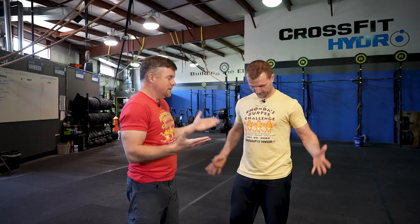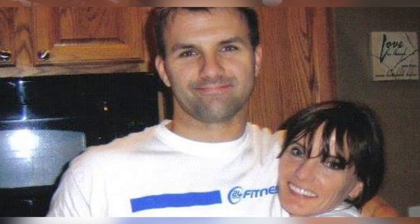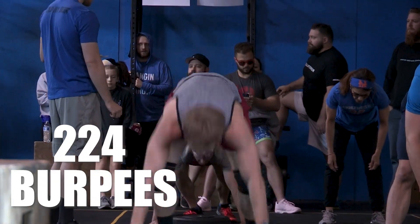Justin, what is Ronda's Burpee Challenge? Ronda's Team Burpee Challenge was in honor of my mother, who died of colon cancer in 2014. We did a little event as she was going towards the end of her life — 200 burpees individually for time to a plate — and we made it into a team event the next year and just ran with it. This is 10 years later. Now the Burpee Challenge is 224 with a partner to a plate.